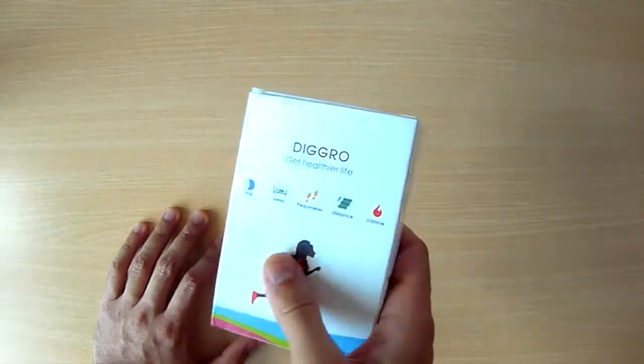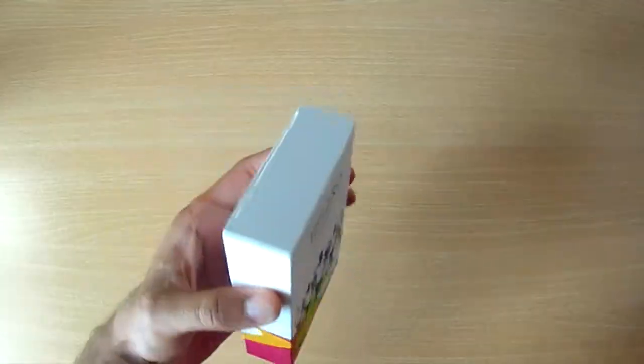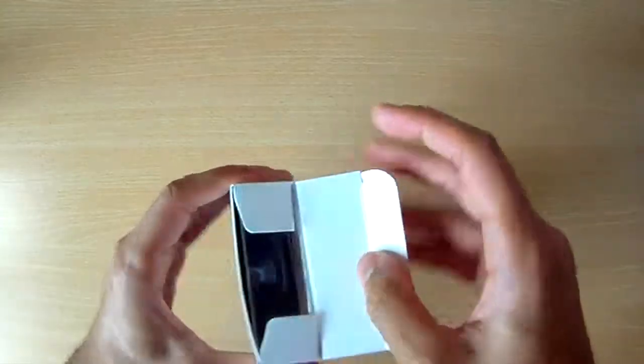So this is the packaging it comes in — quite straightforward, quite standard, nothing special about it, but it's great as a gift and seems to be professional enough.